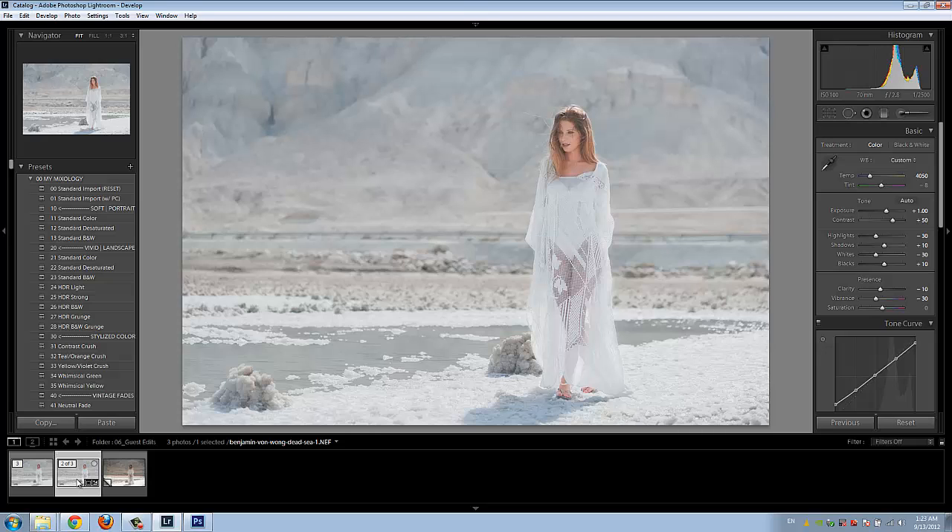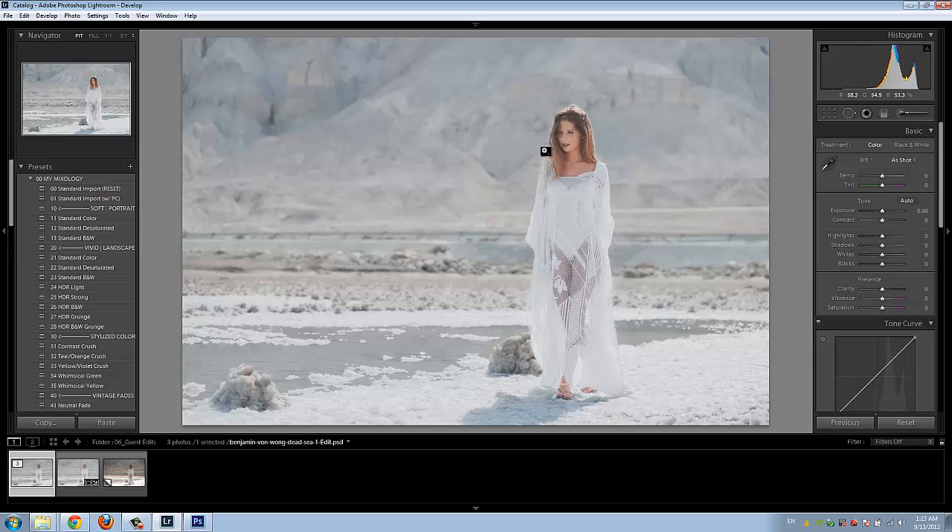At that point there were a few things we needed to do in Photoshop. So we brought the file into Photoshop, retouched out the flyaways in the hair, pulled up her chin line just a tiny bit, and then added some layers and adjustment layers to emphasize that more ethereal glow and feel to the image.